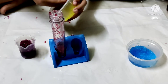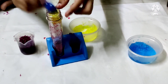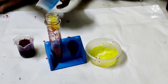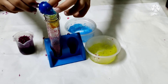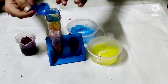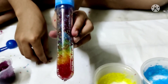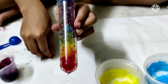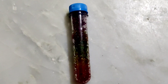Then take yellow — one spoon. Then take blue — one spoon. Close the lid and place the test tube upside down. Wait for 25 to 30 minutes to see your rainbow test tube. You can see my rainbow test tube is ready.